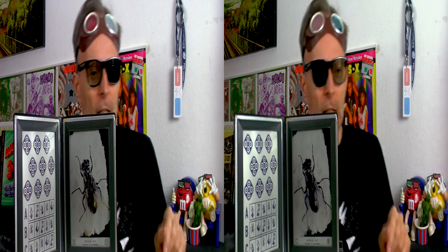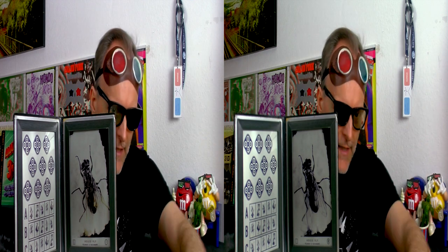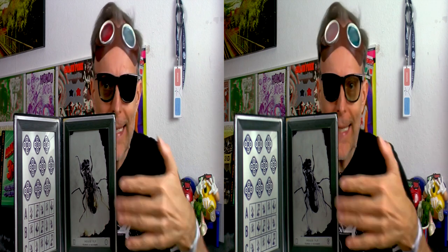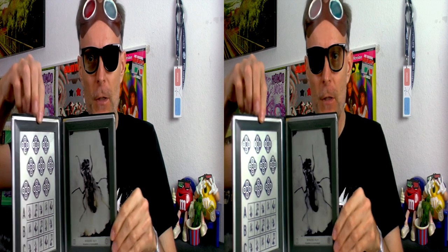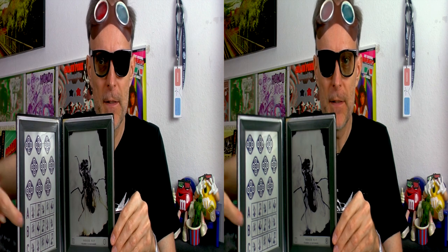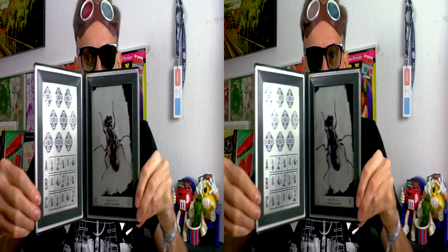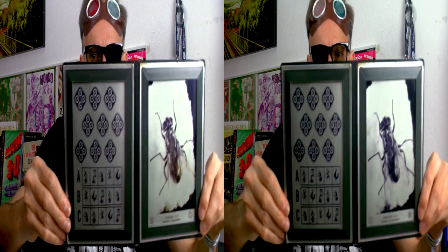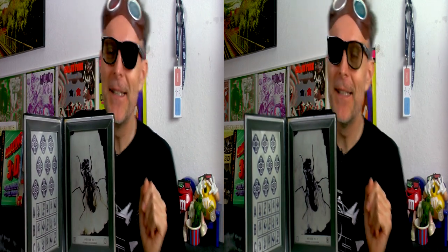This is a stereo test for children, to determine whether they can see in 3D or not. You lay it on the table, give the glasses to a child, and see how the child reacts to the fly. If the child reaches out their hand — 'oh, a little fly!' — then you know the child is seeing in 3D. There are also some tests with elevated circles and elevated animals. This is all three-dimensional. This is really a nice item for a 3D collector.